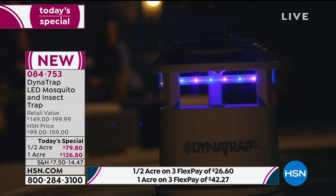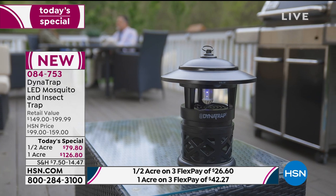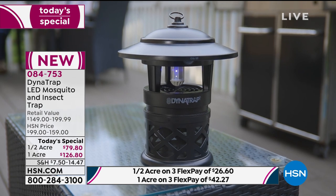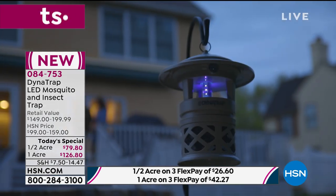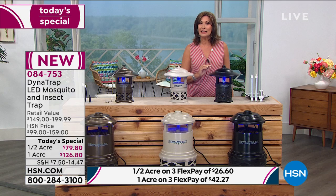They have created a new way to do this that uses an LED light. That light draws in the bugs, and so does carbon dioxide. Then the bugs just pass away very quietly and nicely, and you don't have to worry about it.